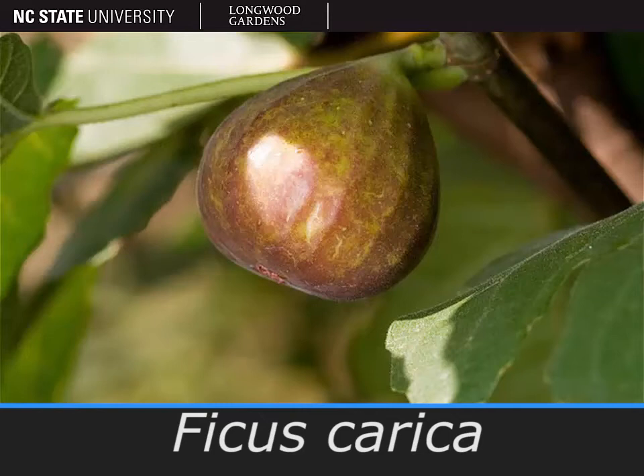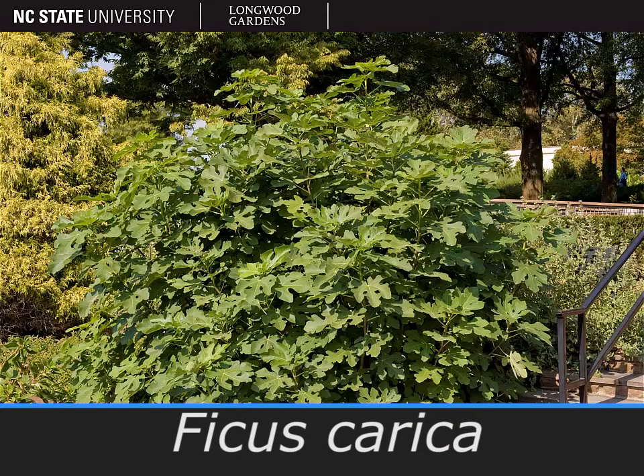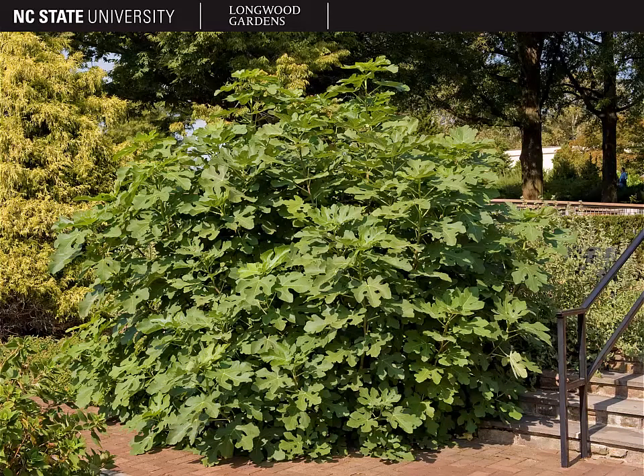The plant pictured here is Ficus carica, the common fig. Figs are shrubs with a rounded habit. They can get 15 to 30 feet tall depending on the cultivar and almost about as wide.